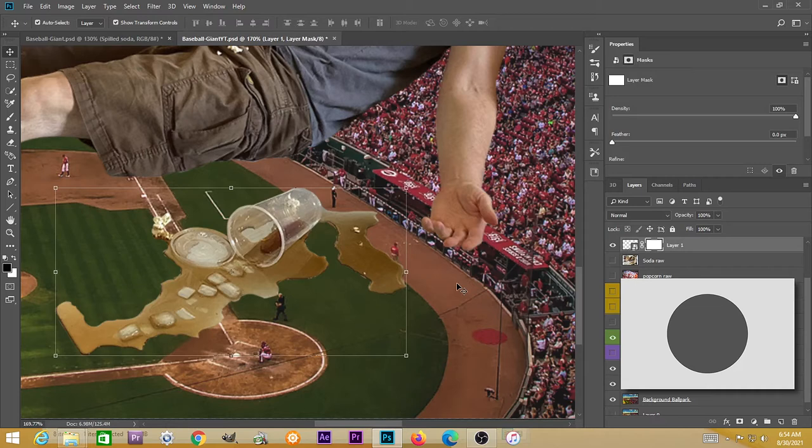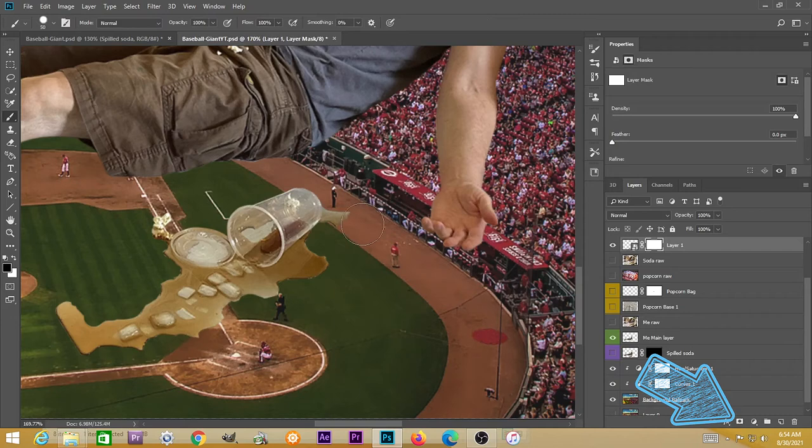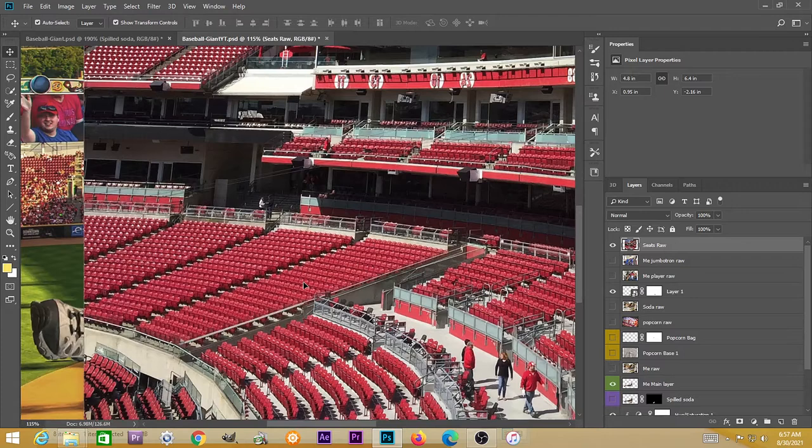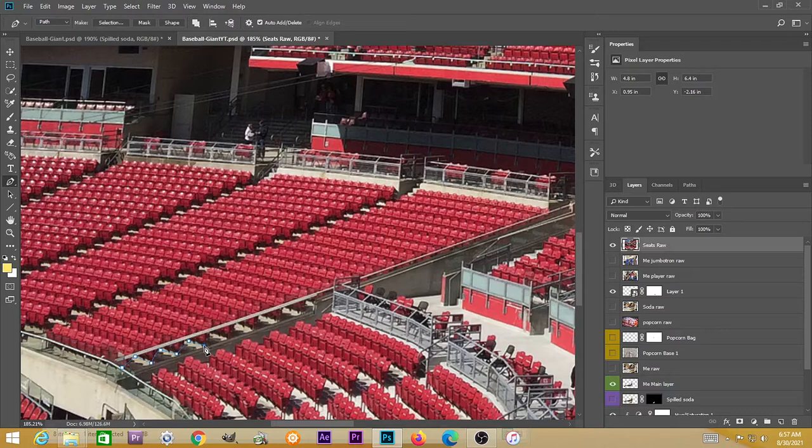I'm going to hit a layer mask on this layer of the spilled soda. Using black to conceal and white to reveal, I'm going to get rid of some of that spill. The power of the layer mask is I can go back to white and re-establish that spill if I wanted to.